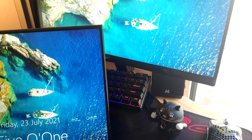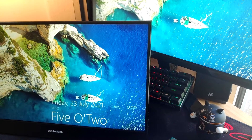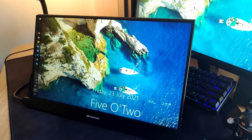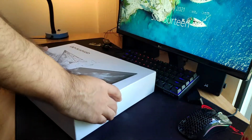Before we begin, let me note that DeskLab was kind enough to send me over this unit to review, but as always this video contains only my genuine thoughts and impartial opinion on the monitor. Now that we've got that out of the way, let us take a look at the specs.